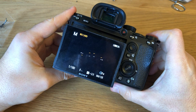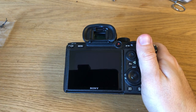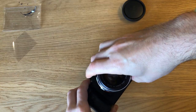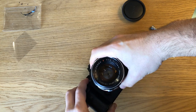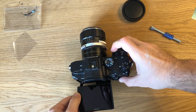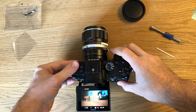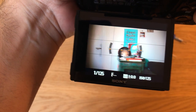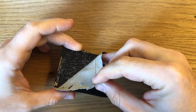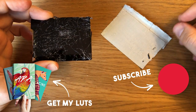Now it's time to turn on the camera and test the new screen. If everything looks good, congratulations — you fixed your Sony A7 III screen! Smashing the screen of your camera can be a frustrating experience; however, by following these steps and being patient, you can fix it yourself and save a lot of money and time.